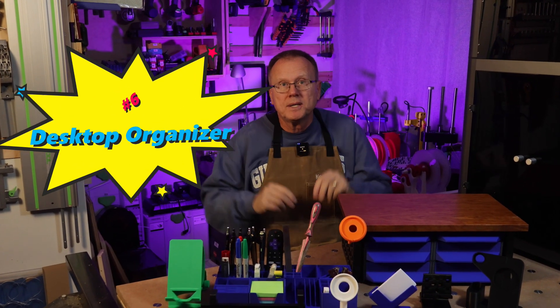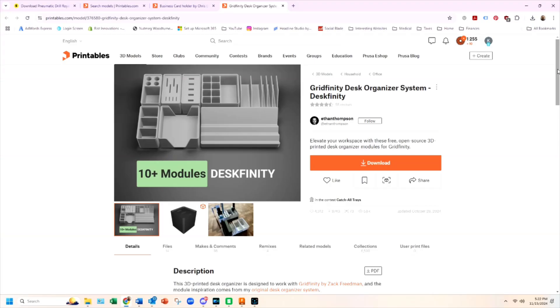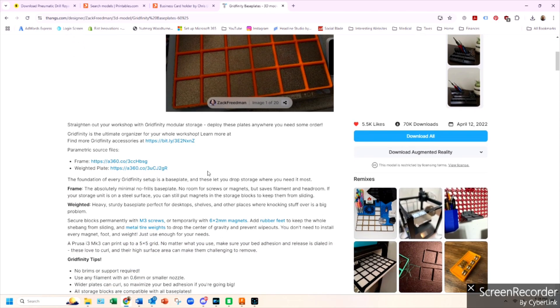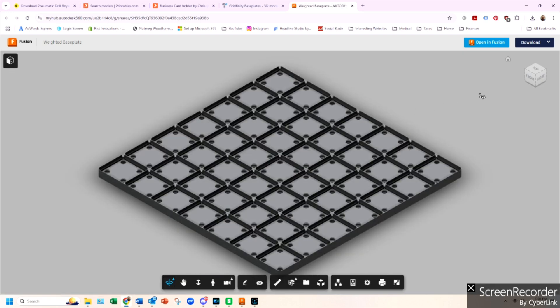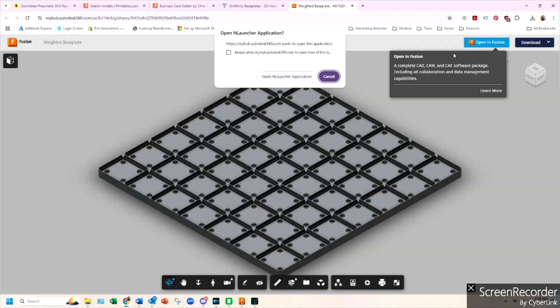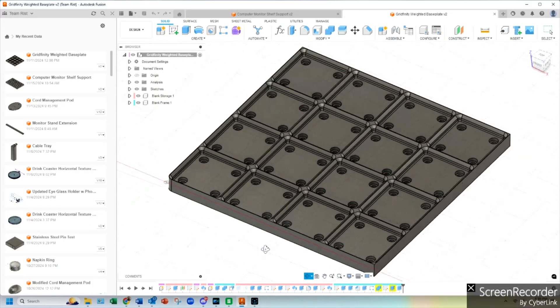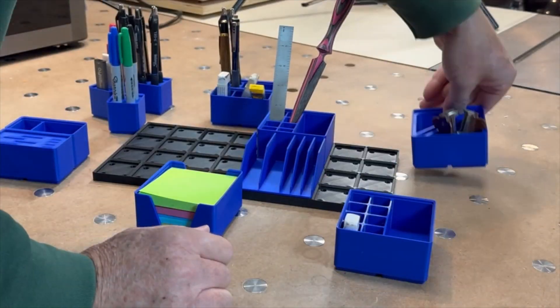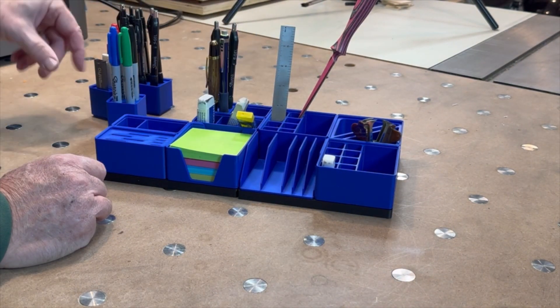Number six: desktop organizer. In addition to my computer monitor stand storage, I wanted to have an open desktop organizer for my pens, thumb drives, SD cards, erasers, post-it notes, etc. So I found this cool design by Ethan Thompson on Printables. Ethan designed his modules to be compatible with Zach Friedman's Gridfinity system base plates. I printed out Ethan's modules and then followed Zach's Gridfinity base plates link on Thangs, specifically the weighted plate link so that his bin modules would be secured. Zach's link allows you to open the file in Fusion 360, so I custom sized the base plate to a 4x4 configuration to fit on my printer. I printed two of the 4x4 grids and it took me about 30.6 hours to print all the parts. There are over 8,000 downloads from Ethan's designs. Links are in the description.